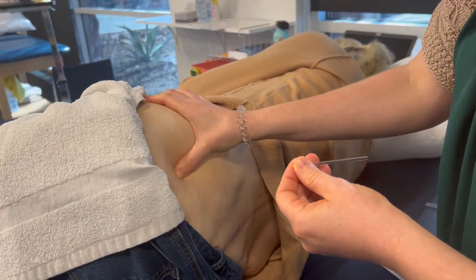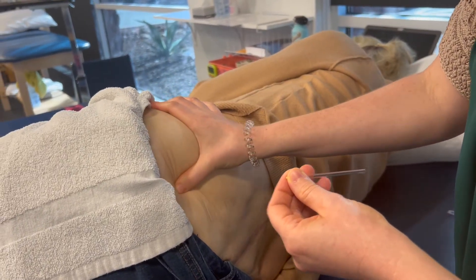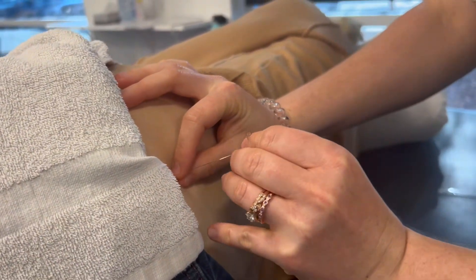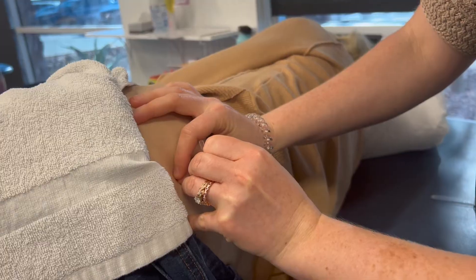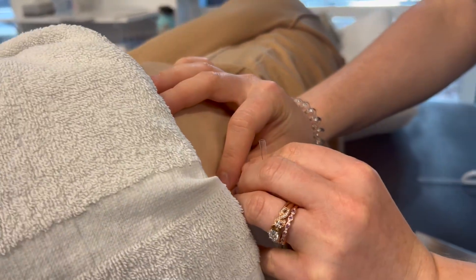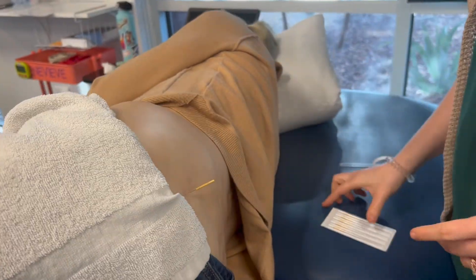The best way I can describe a trigger point would be like a knot in a muscle where the muscle tissue has kind of come together and it's trapping toxins. Your body is supposed to flush out those toxins and move them out, but a trigger point is an area where things are getting bound up and they can cause pain, but they don't always.